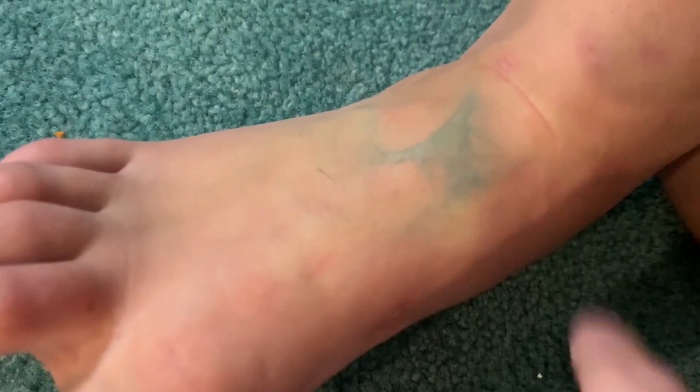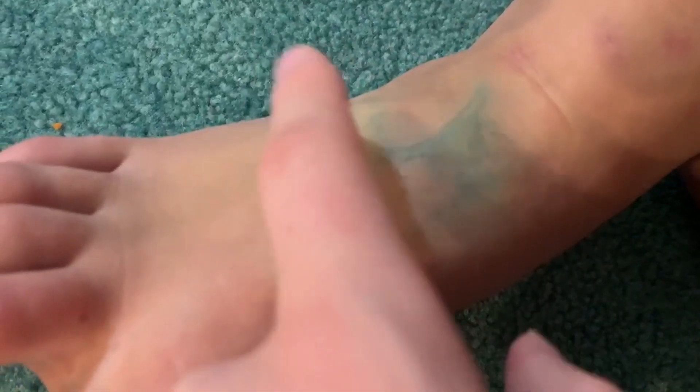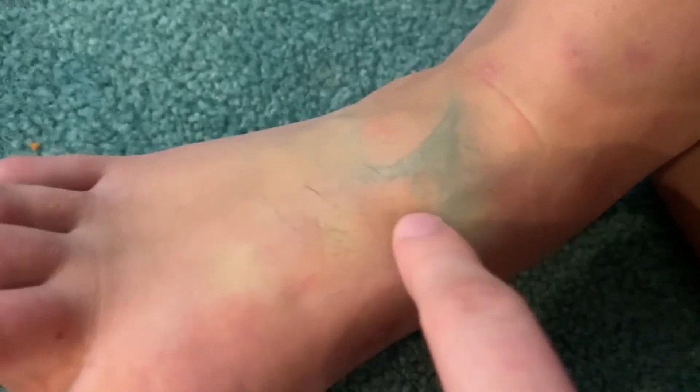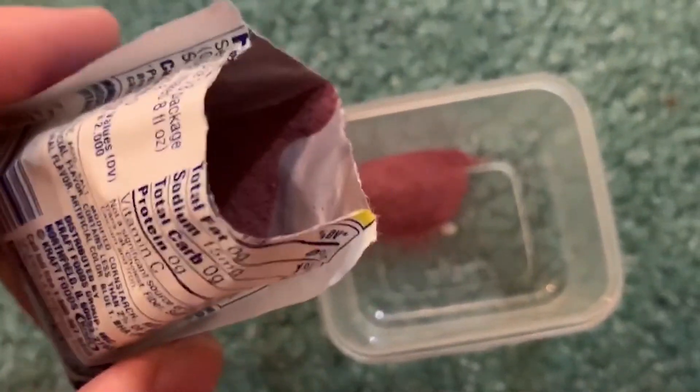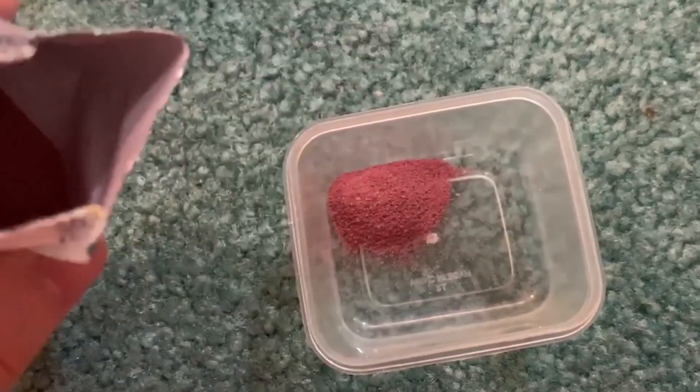We took off the stencil and you can see the pattern a little bit — it got a little messed up but Kool-Aid stains so it seems okay. We're going to try one more time making it a little thicker so it'll stay in place longer. You can see the design is actually there. We got a sticker stencil now, so we're going to put some red powder in and a little bit of water.